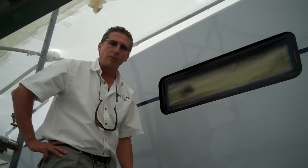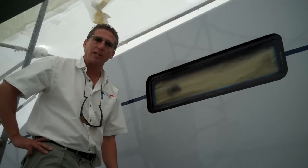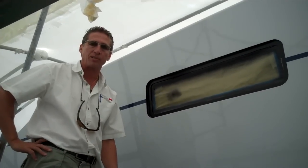How are you doing? My name is Dennis Foster from Foster's Yacht Services, and we're doing this month's blog in November called It's In My Opinion. And in my opinion, we're going to talk about windows and acrylic when you're cutting them into a fiberglass composite hull.